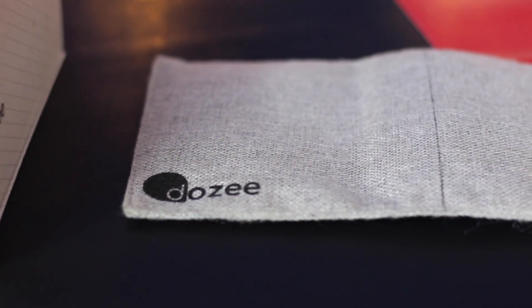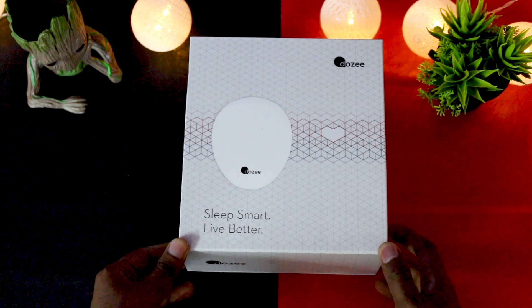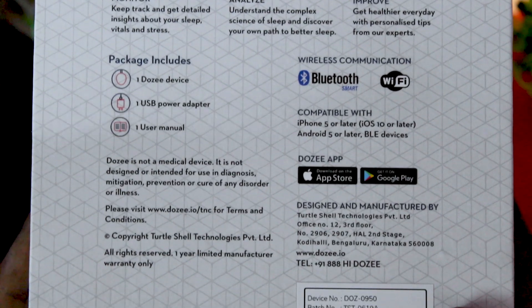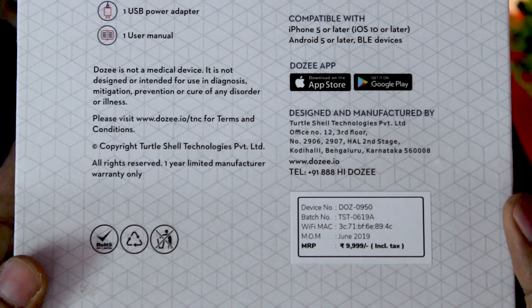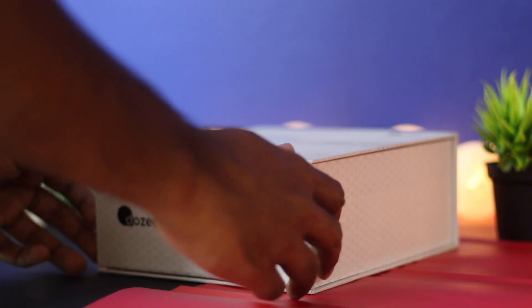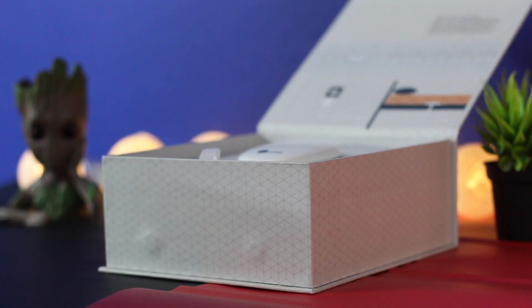I have dropped the link to buy in the description below, do check it out. Let's look at what all we have in the box. This is the package of the DOSI and it says 'Sleep Smart, Live Better.' The MRP is ₹9,999 but it costs only ₹7,499. The packaging looks premium and the overall design is clean and consistent.